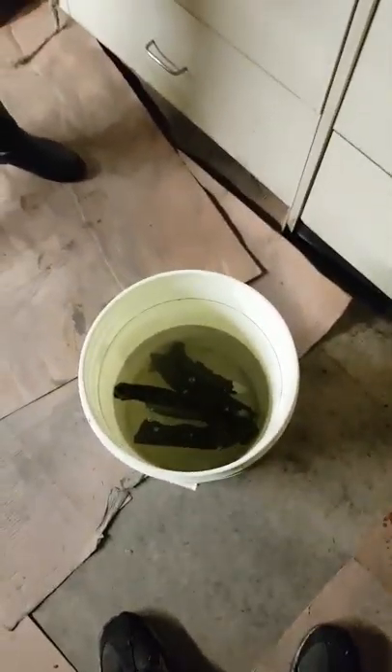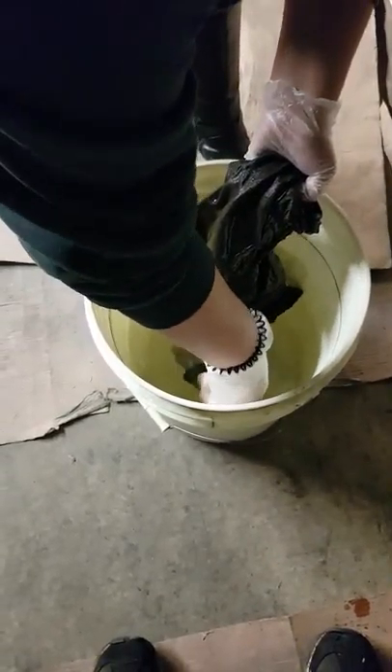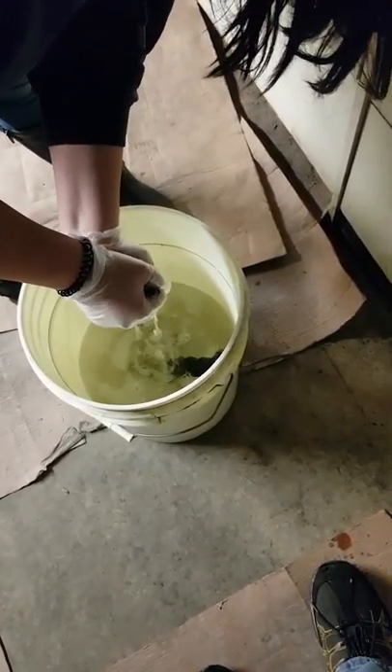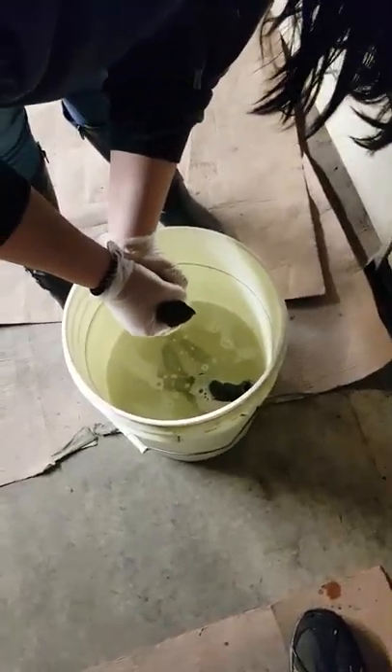She's putting on a clean pair of gloves so she can handle them. She's going to take them out of the water and push all the water out. What she's got in her hand right now is a chamois — just the same type that you'd use on your car.